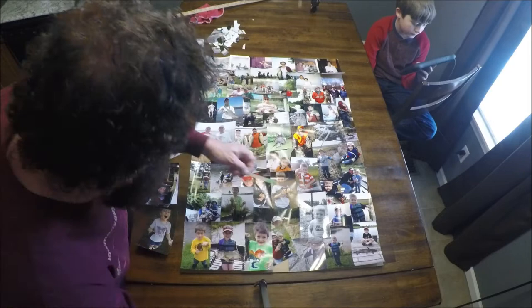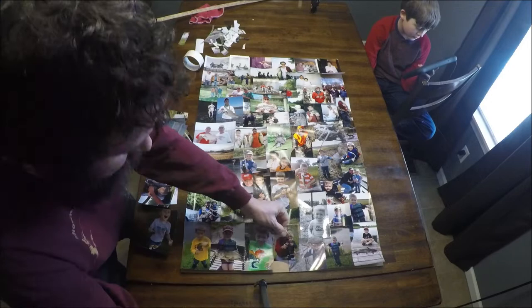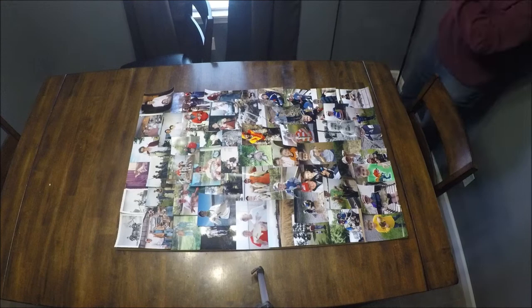At the bottom, things are going to get dicey, like stepping in a deep hole with water coming over your waders — dicey. Don't feel scared to get out the scissors, trim down some pictures, and just make them fit. Just wedge them in there and make them fit.